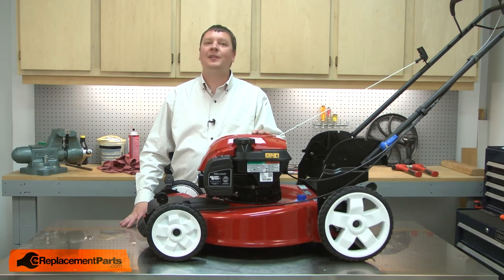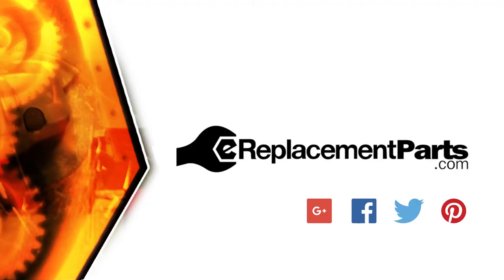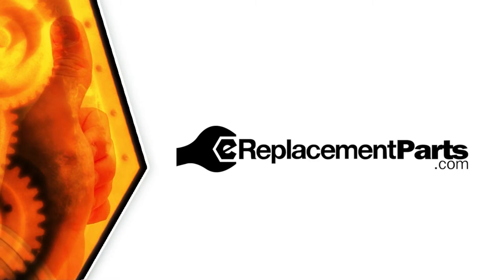And that's all it takes to replace the dipstick seal on your small engine. Be sure to check back often for new videos and expert advice. If you found this video helpful, give us a thumbs up and leave a comment.